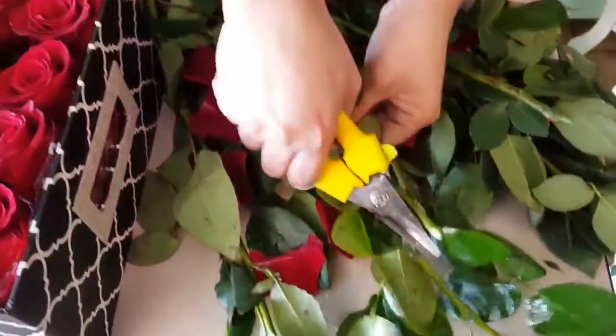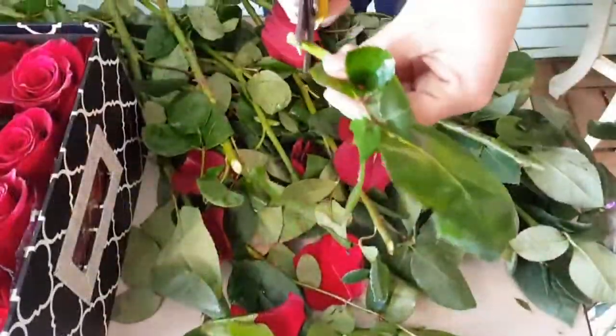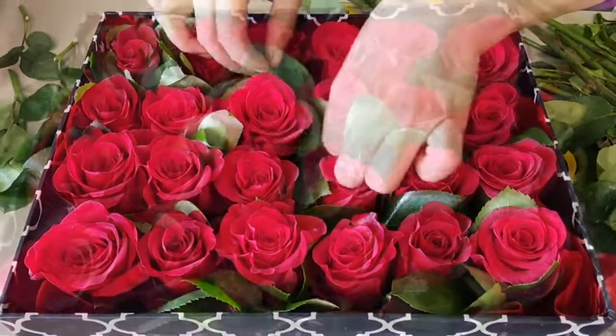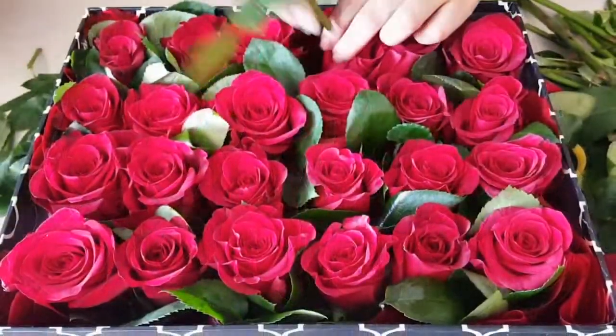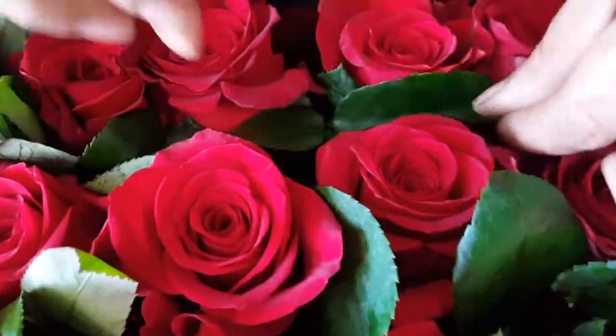Then we're going to take the stem and cut it up as we mentioned earlier. This way you can fill up the box using that same greenery without having to buy any — just reuse it and fill every gap so it looks nice and full like this. Move it around if needed.